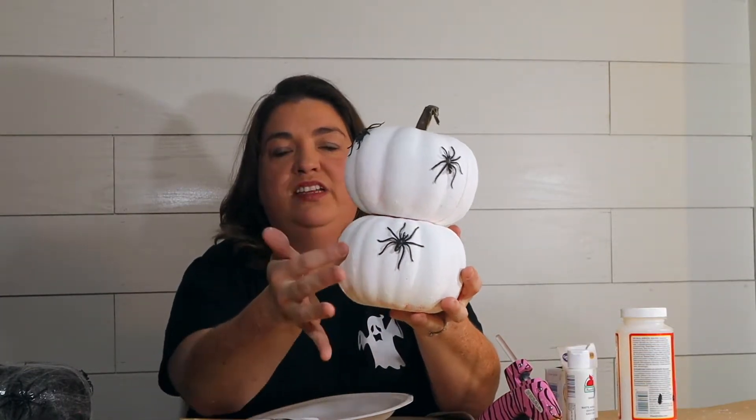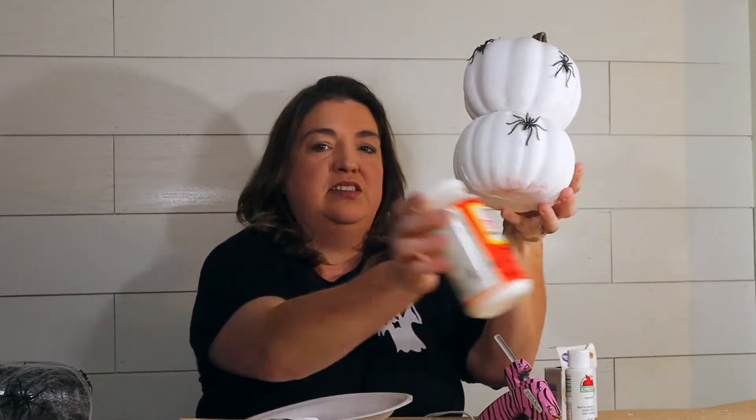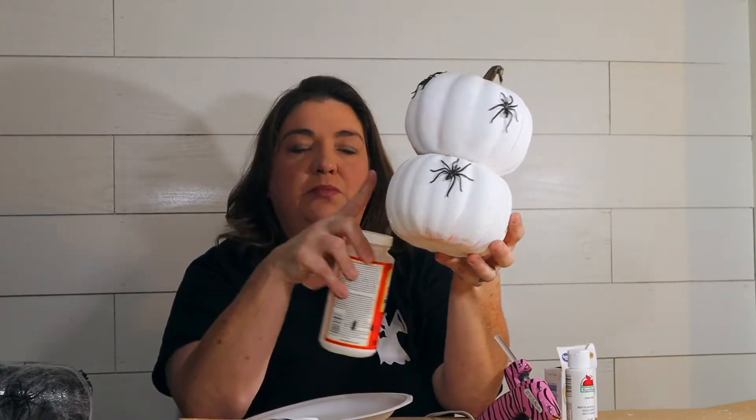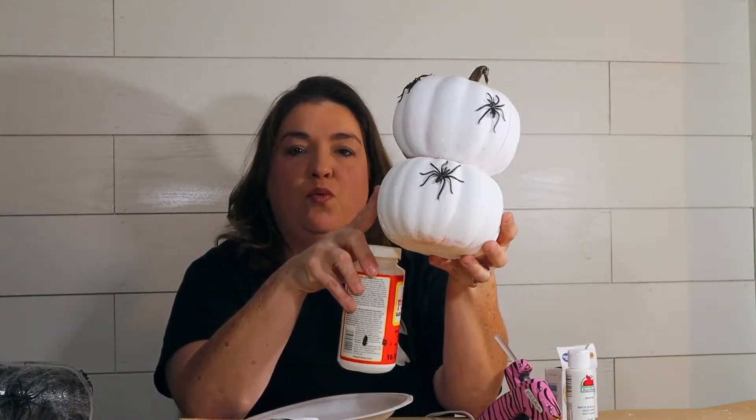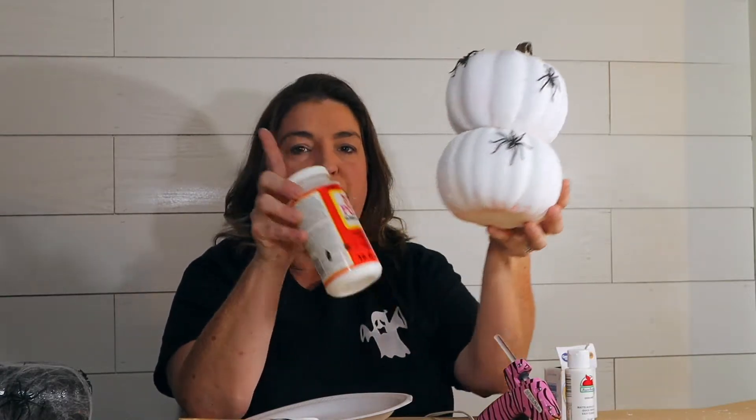There are just three little spiders on there. You can also, if you want to make it a little bit shinier, put some Mod Podge on there. I have some gloss Mod Podge out - it'll make it shiny and it'll seal the paint if you want to use them again next year. That's just a little tip.